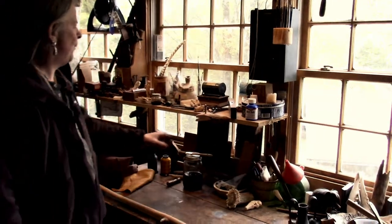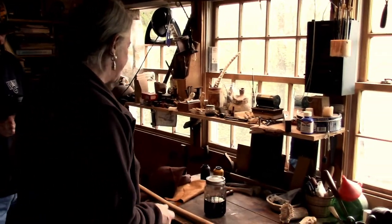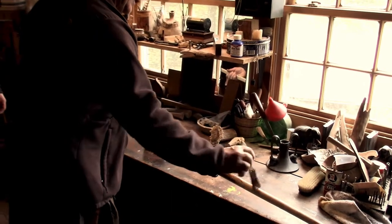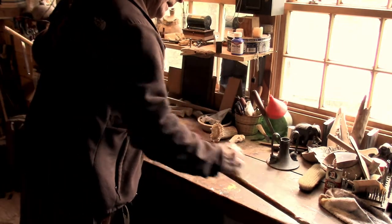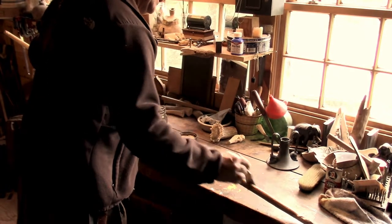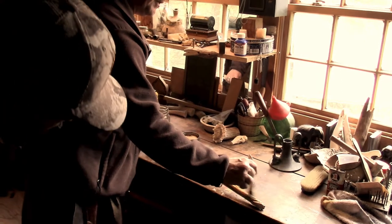I was going to grab some walnuts, but this is a stain that I made out of walnut shells — or the husks on the shell — and it makes a really good stain and puts a nice tone to it. I'm going to paint the back of it with paint I did not make. I like acrylic because it's flexible, and since I'm using a water-based stain, I would like a water-based paint as well.